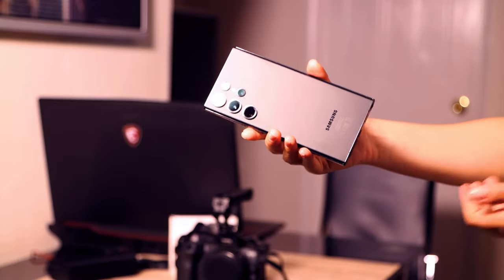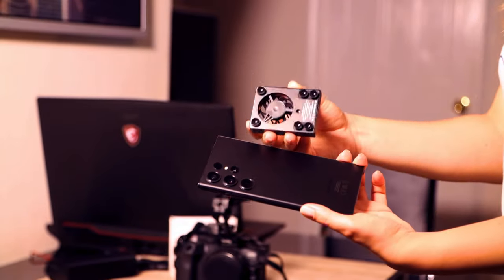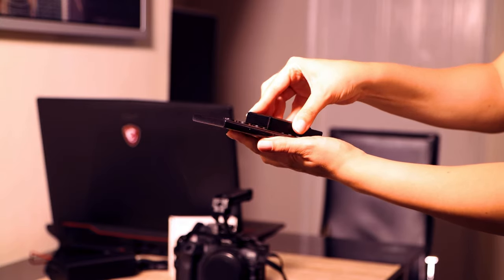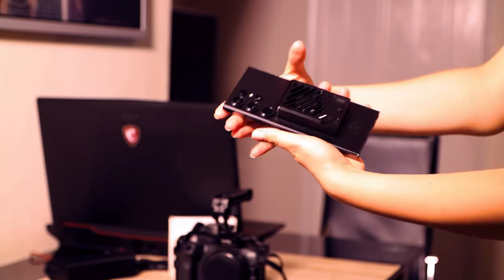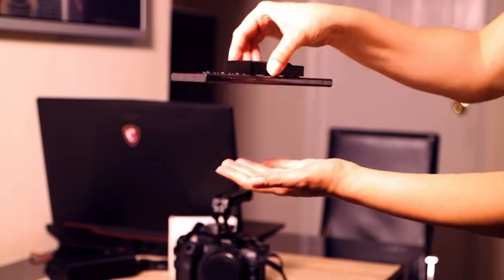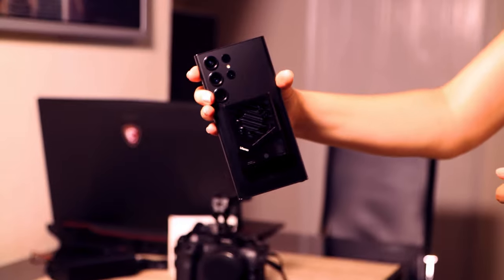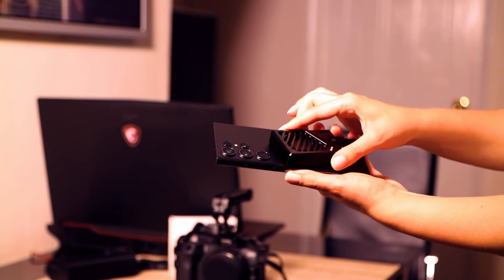First, we're going to use it with the smartphone using the little suction cups. And this is how you take it off — just slide it.